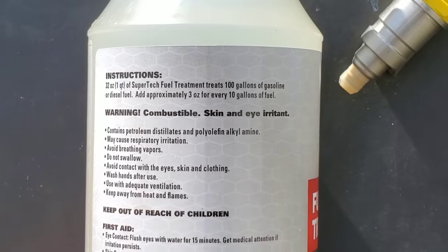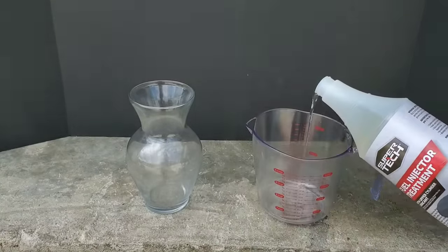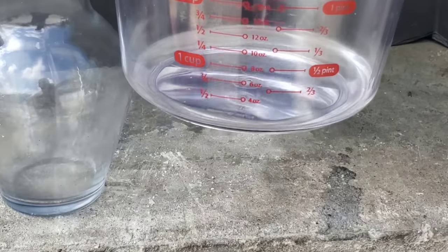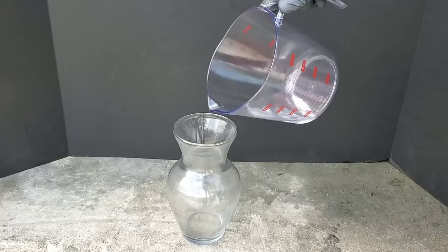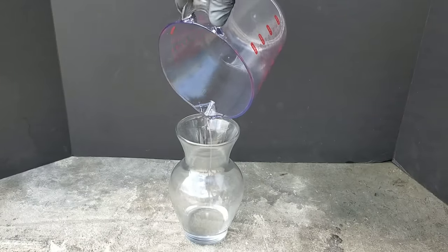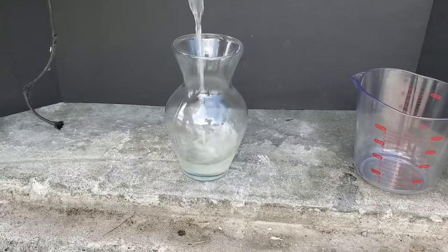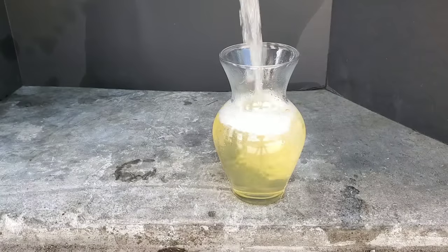Supertech also has Upper Cylinder Lubricant, and you use the same amount as you would for the normal Upper Cylinder Lubricant made by Lucas. This 32 ounces treats 100 gallons. Now we'll be measuring the Supertech out for our testing. Both of these products are promoted almost identical to one another, so which is actually better? Supertech coming in at a much better price.